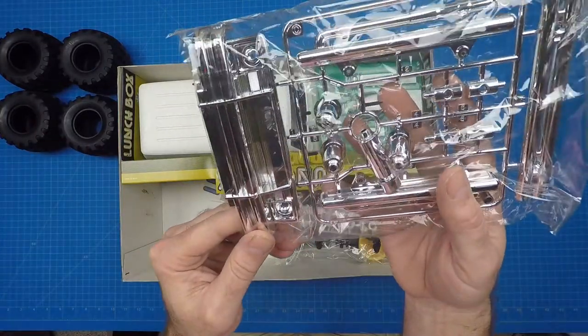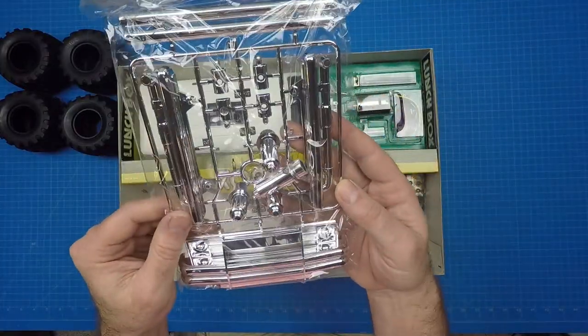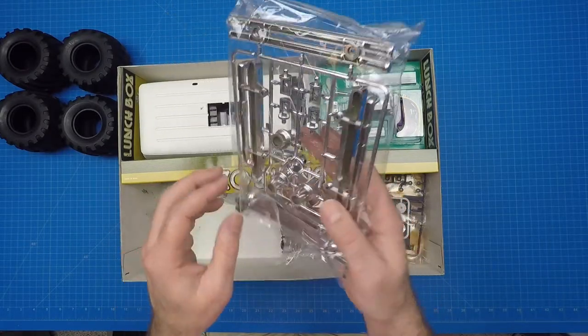The C parts tree includes everything chrome-plated: the front grille and bumper, rear bumper, nerf bars, front and rear shocks, and side body mounts. These shiny shock shafts and body mounts are a unique touch to the Lunchbox. The side body attachment stop clip is also unique.